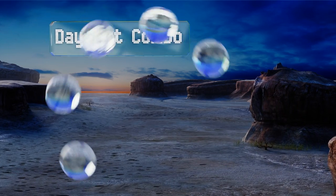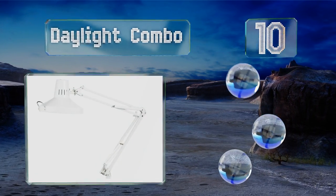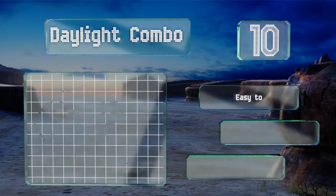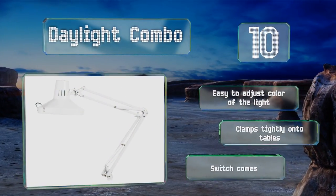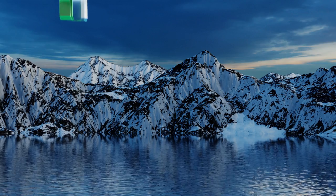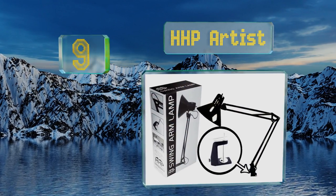Starting off our list at number 10, the Daylight Combo isn't the most fashionable option but it performs reasonably well and has a number of nice features that artists and similar professionals will appreciate. For those who value function above style, it's a solid model. It's easy to adjust the color of the light and it clamps tightly onto tables. However, the switch comes loose over time.